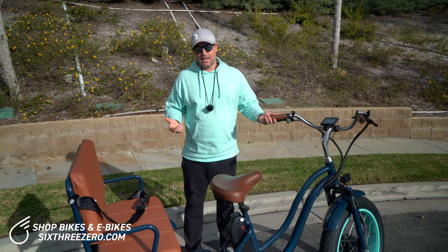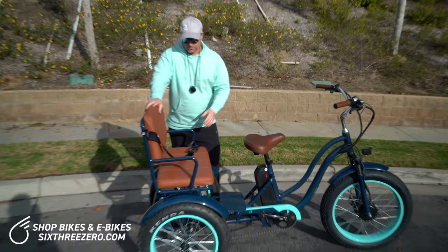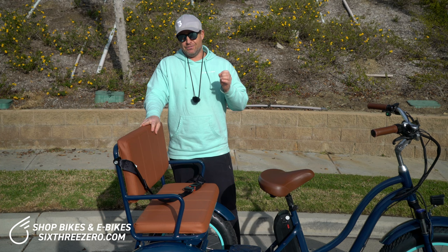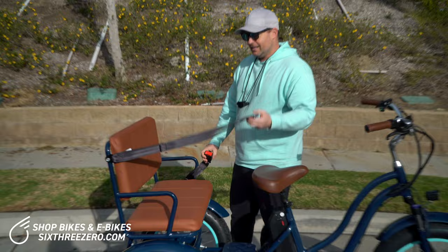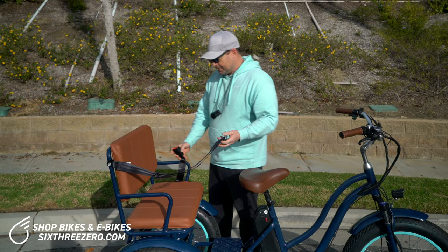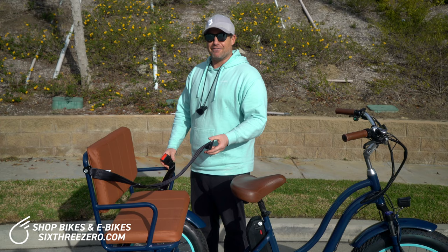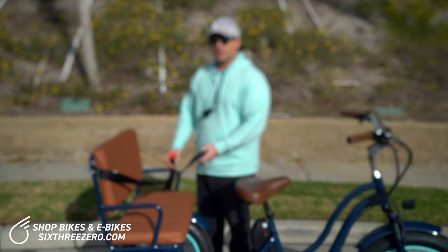Let's make our way back to the back of the tricycle. Here is our seat. At the end here we're going to show you some more demonstration of how many riders this can fit. I've taken this out with my children — I have a six, a four, and a two-year-old, all three can fit here. And you can see we have a seat belt. This can fit around three small children probably up to the age of 10, or two adults that I would say are small to average size adults, or one larger adult and one small child.